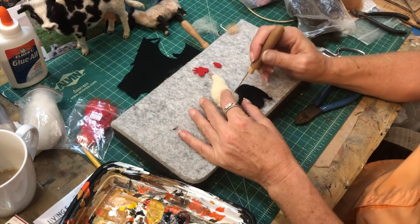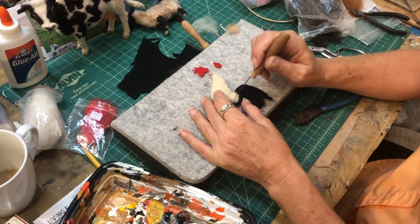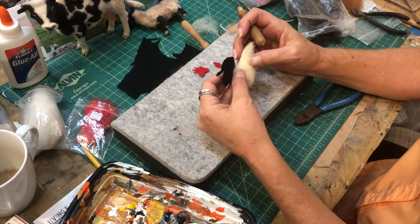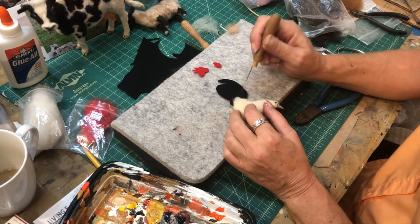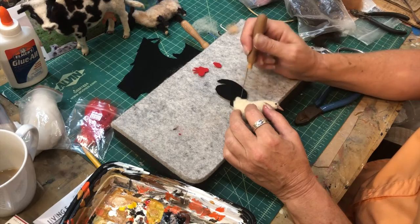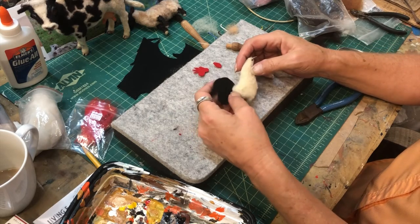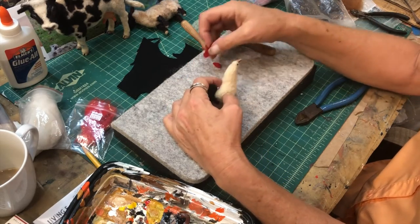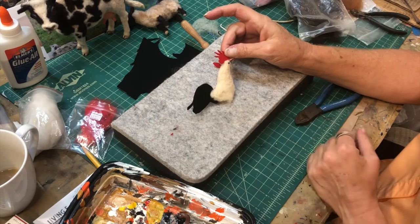Detail the tail feathers. Now if I was doing a whole bird I would do it around front and back and curve it, but since this is a side view I'm just going to do one side and then make it look three-dimensional with needle felting the feathers on this side. I have more tail feather than I need, and then this little red crown - the flappy skin thing - I think I got that the right shape.